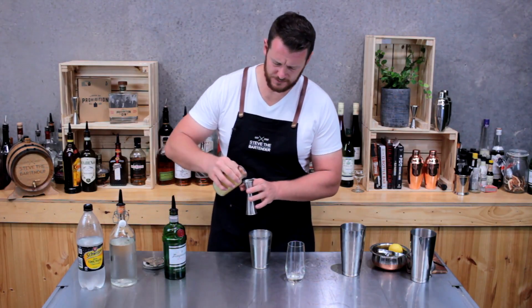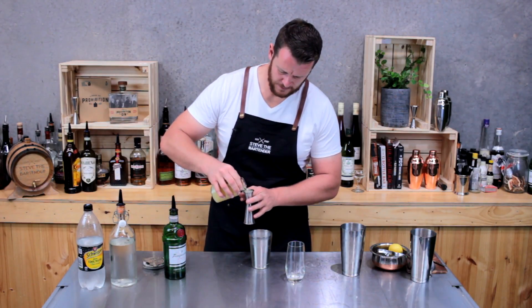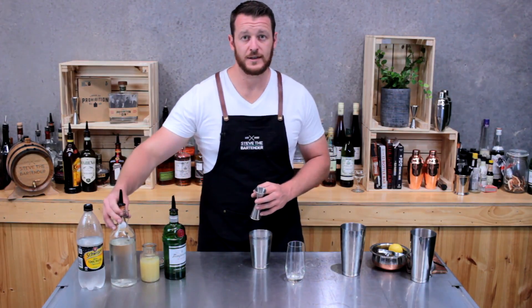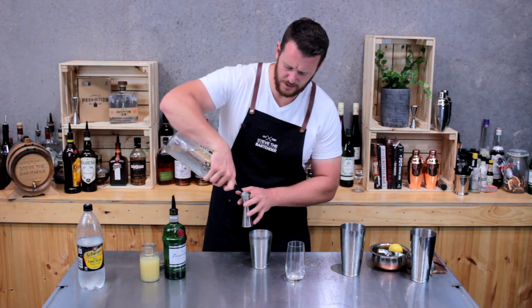Then next, fresh lemon juice, 30ml. And 20ml of sugar syrup — this is a 1 to 1.